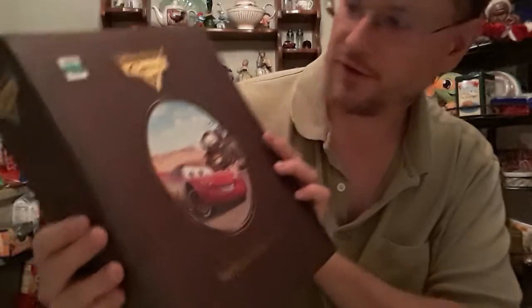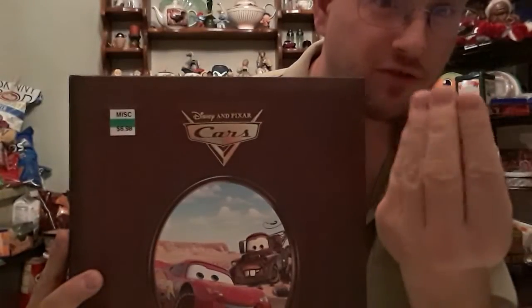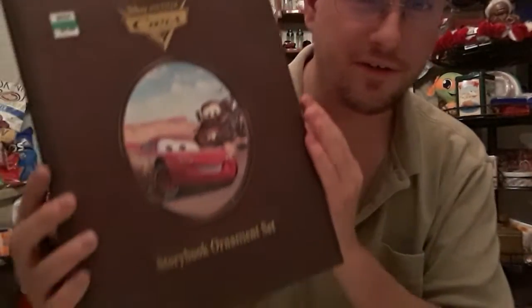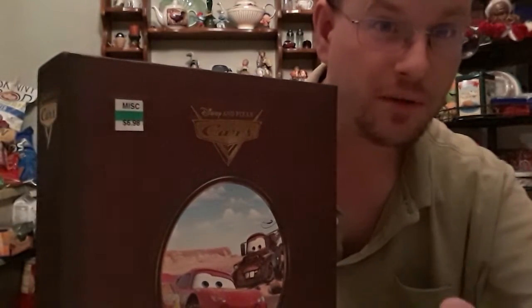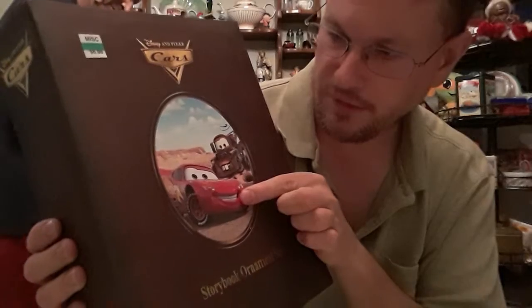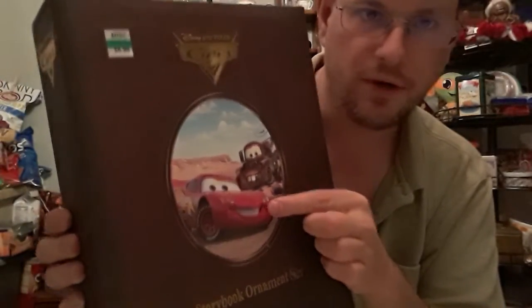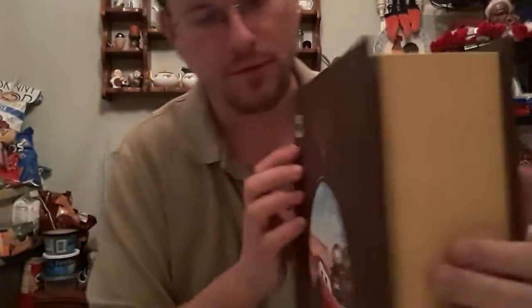Merry Christmas! We have a Disney Pixar Cars storybook ornament set. I don't know how much this set cost originally, but it's from Disney and Disney are cash-grab, money-hungry people, so it probably cost originally 40 or 50 bucks — especially if it was in the Disney Store at the mall. It has Mater and the main guy Lightning McQueen on there. We found it at the thrift store for seven bucks, so pretty cool.